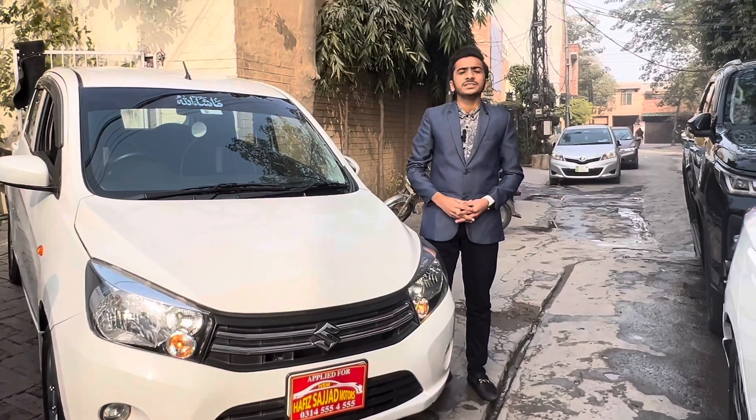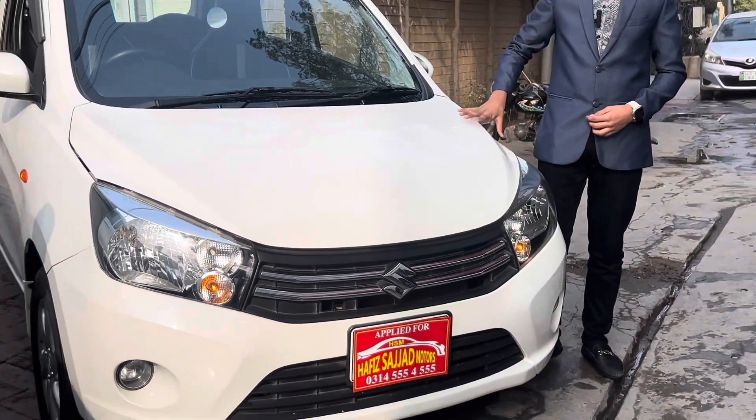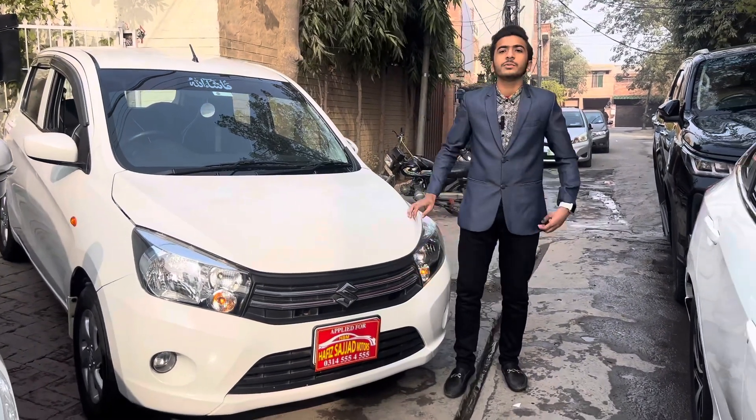Hello everyone, welcome to 4Wheel. I am going to review this car — it's called the Suzuki Cultus. There are 3 variants: VXR, VXL manual, and VXL auto. Today we start the review. Thank you to Hafiz Azjad Motor for making this review possible.